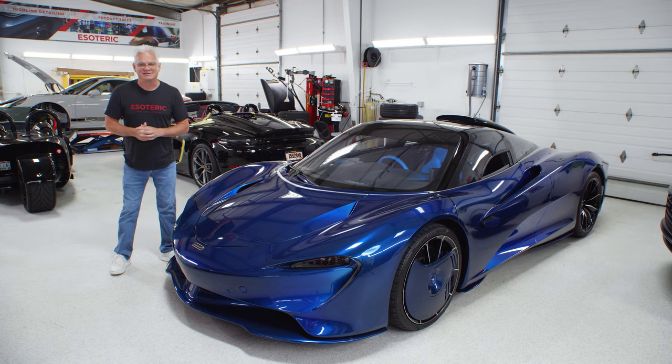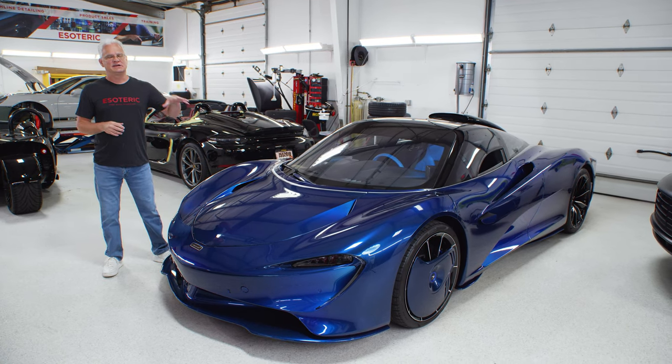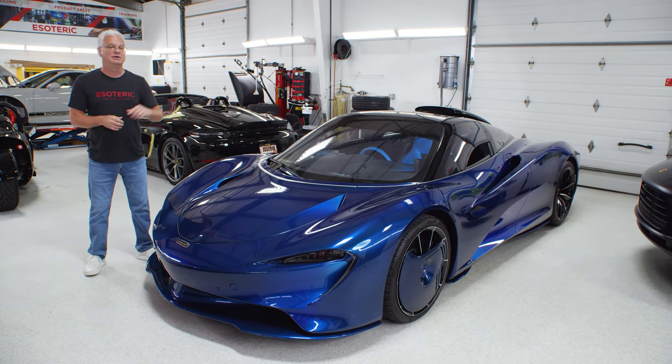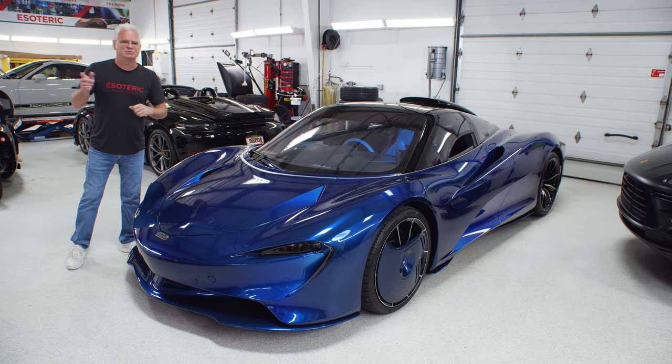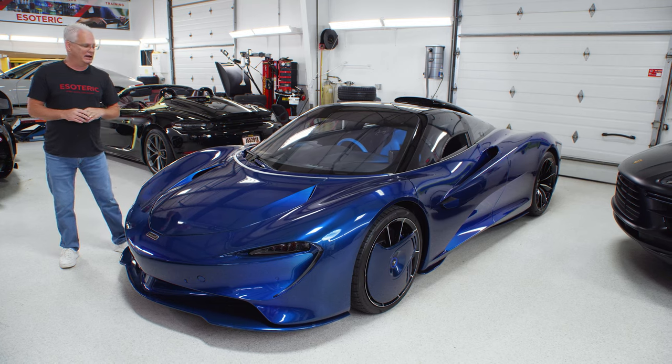Hi, I'm Todd Cooprider with Esoteric. Today we're taking a look at this McLaren Speedtail. Make sure that you stay tuned through the end of the video because we've got a special guest that we're going to bring on camera here.